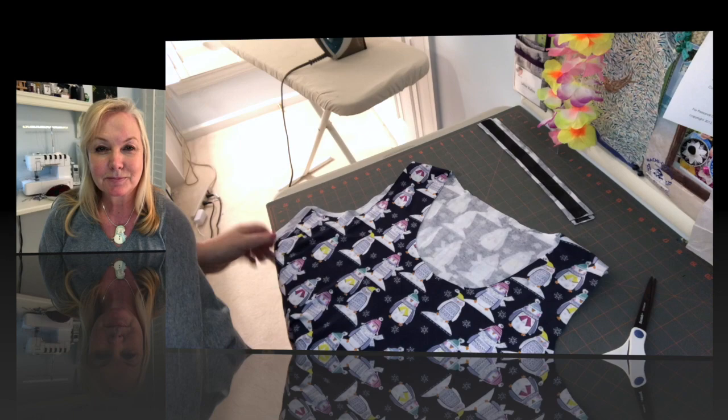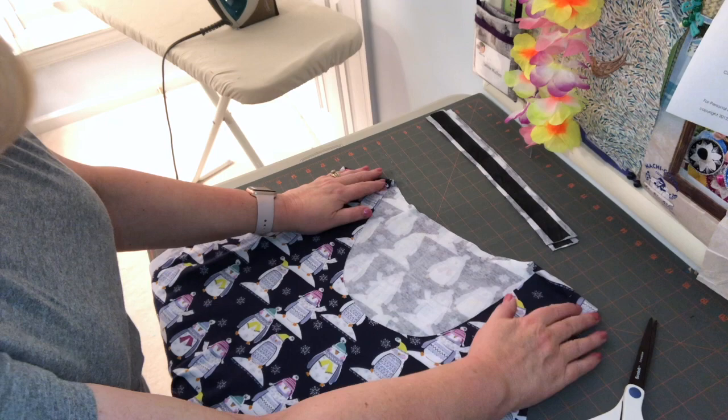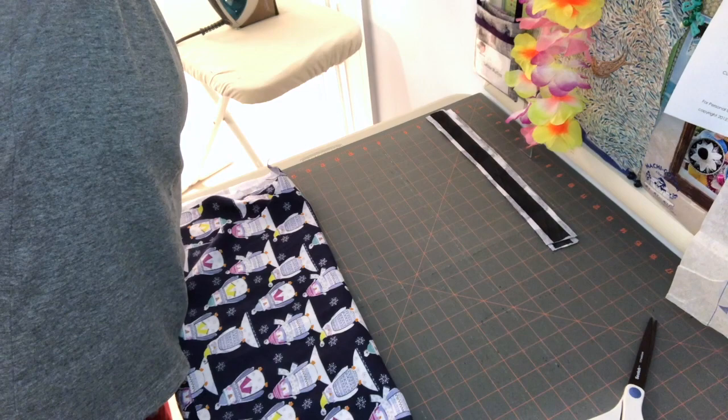I've already cut out the pattern — this is the front piece with the scoop neck on it — and I've stitched and pressed the shoulder seams so it's attached to the back. When I cut it out, I saved the piece that I took out of the scoop neck, and this is it here.